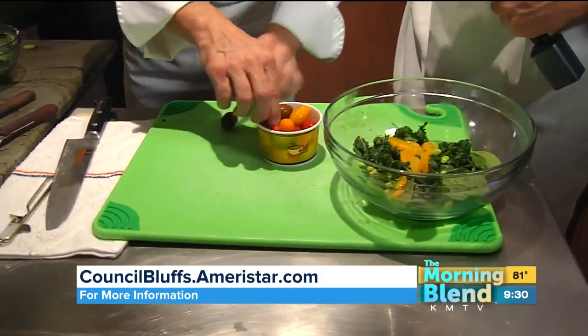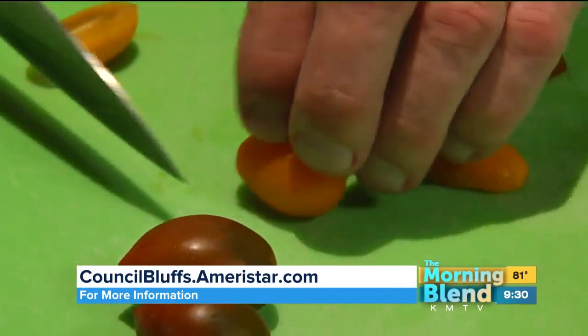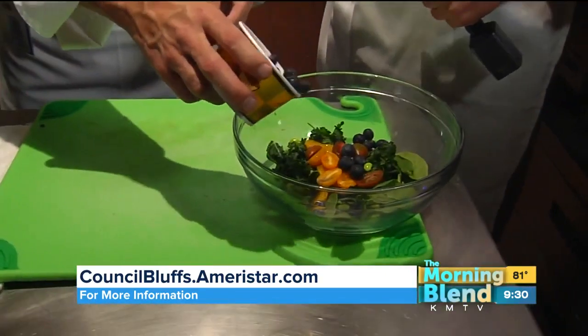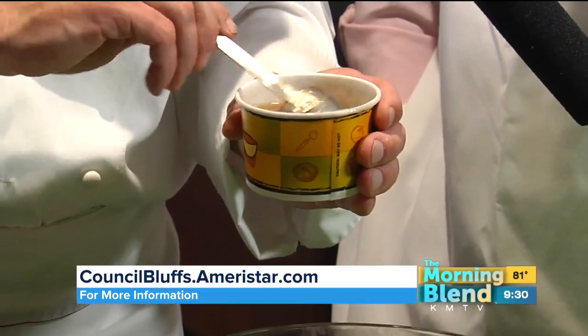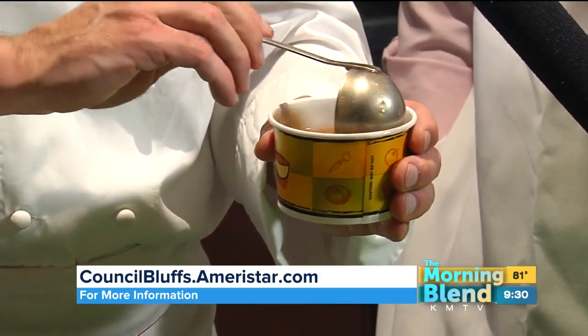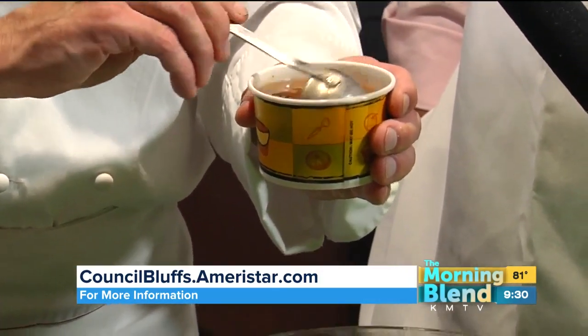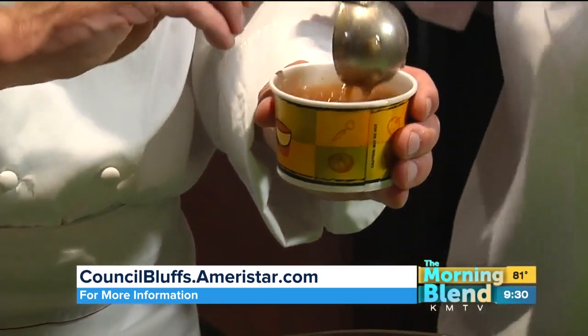We have some fresh grape tomatoes — any color you can get in the store is fine, or any tomato for that matter. A few blueberries, another superfood. This is the dressing: white balsamic vinegar, shallots and garlic, olive oil, grapeseed oil, and different Italian spices. That's the secret recipe. If you come here and ask me for it, I'll give it to you.